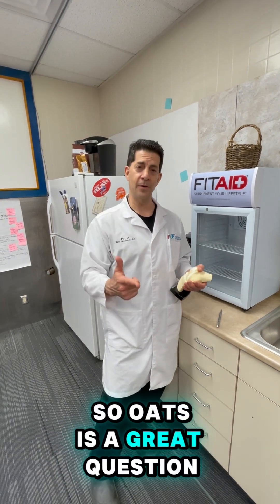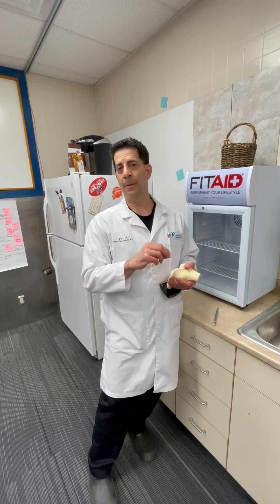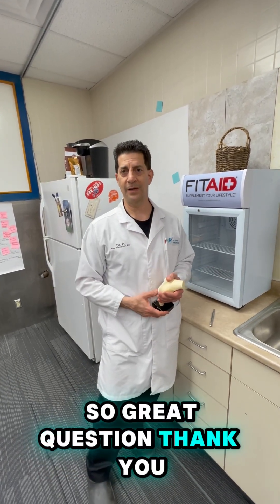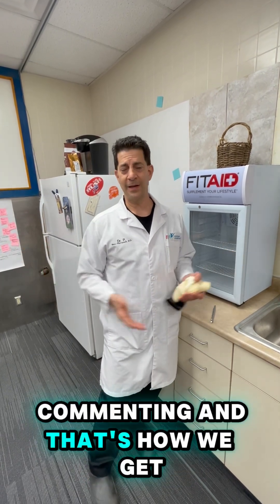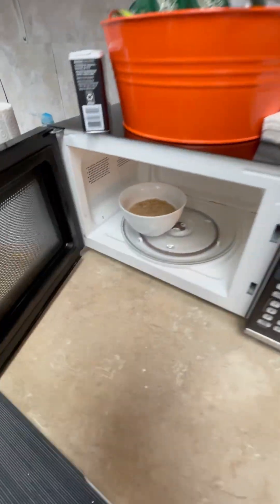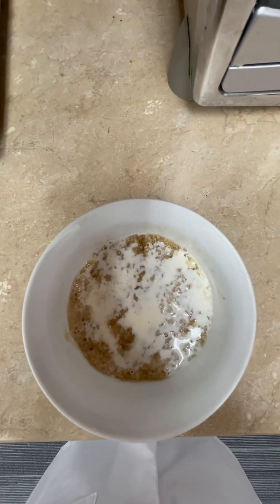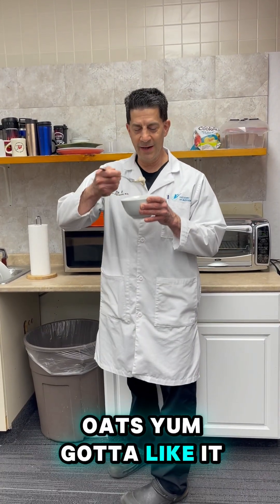So OATS is a great question. I'm still going to eat my other oats over there, but OATS is a way to repair the knee and not replace it. Great question. Thank you. Keep sending those questions in — liking, subscribing, commenting — and that's how we get these posts. OATS, yum. Gotta like it.